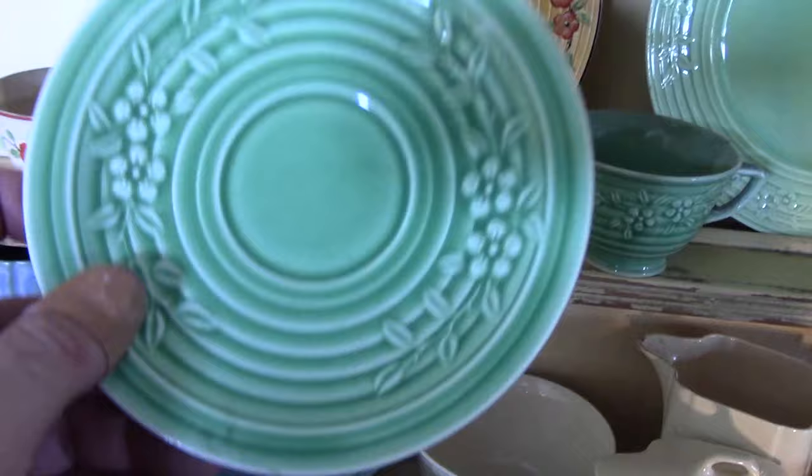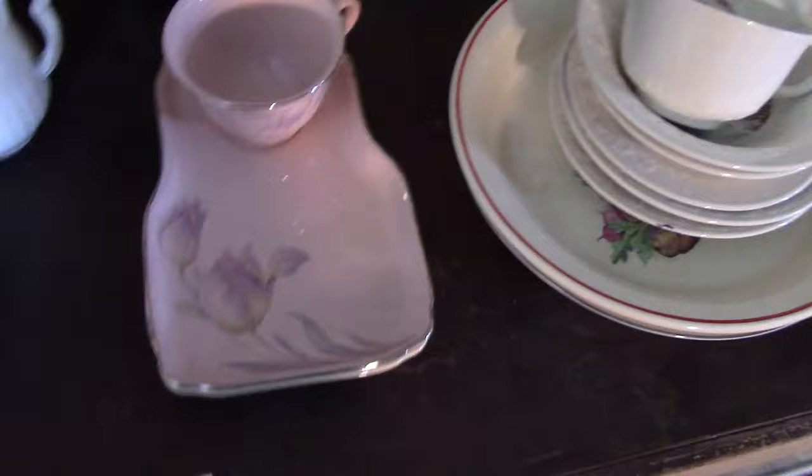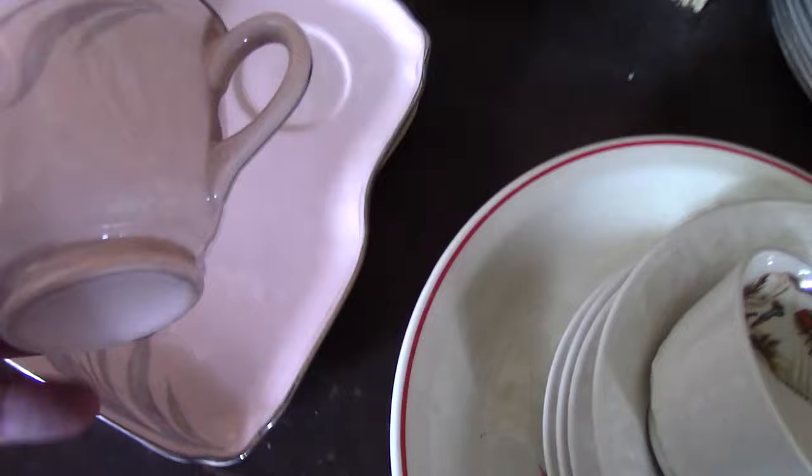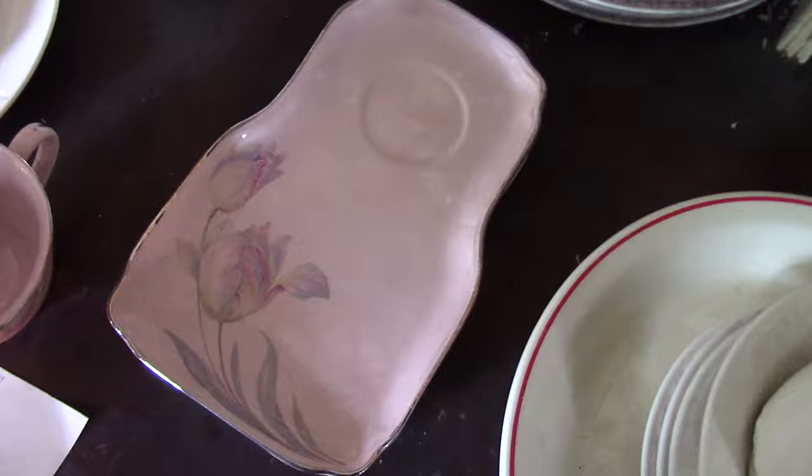Then we have the snack set. I was talking about this Pastel Rose a moment ago — you see this on several shapes, Wells and Eggshell Nautilus. But here it is on the snack set which uses this pink-bodied clay. We have the decals with platinum trim, the snack plate, and the little well for the cup. Nothing on the reverse. There's also one glazed in yellow.